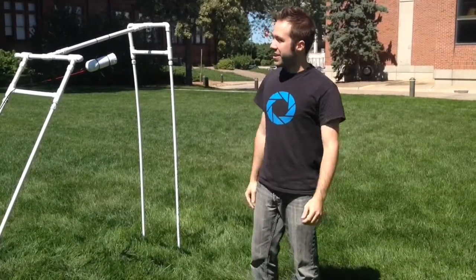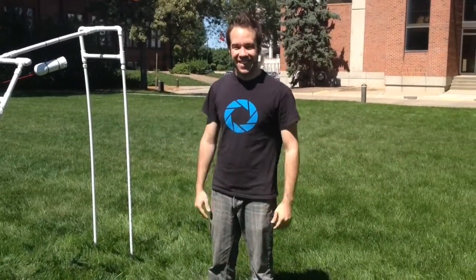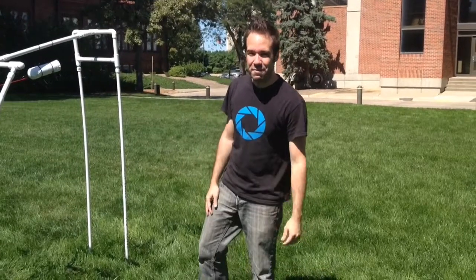Happy Sunday Hackaday! I'm out here in beautiful Lincoln, Nebraska. My friend Daryl is behind the camera helping me film this.